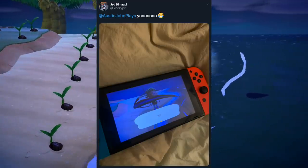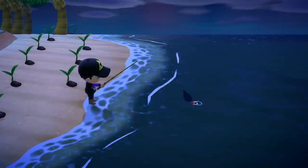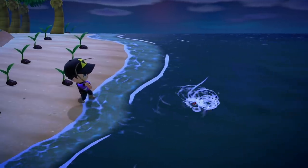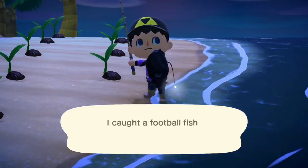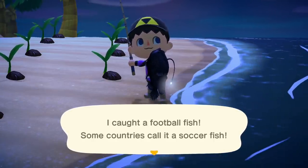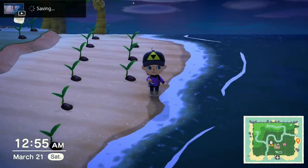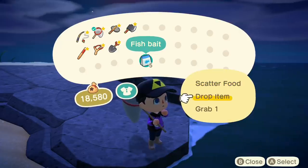I saw some crazy-looking fish on Twitter — turns out it's called an oarfish. I was fishing for large shadows and caught something I'd never seen before called a football fish. It reminds me of a shiny lantern with a light on top of its head. They might be rare or only appear at night — I'm not sure — though I did catch another one right after.